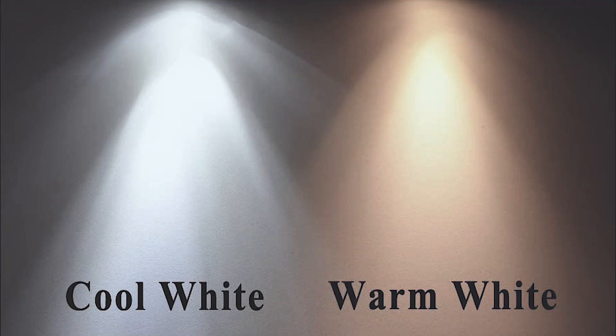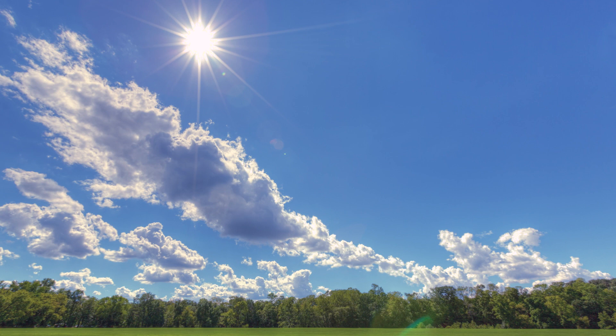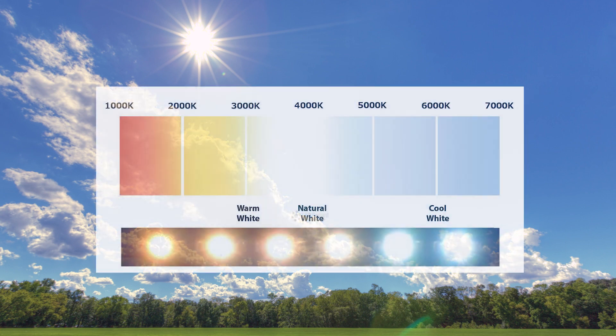Using a mixture of warm and cool white LEDs best approximates daylight. Daylight is more than just the sun — you also have to factor in the sky itself.